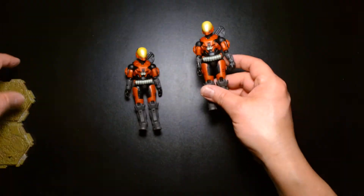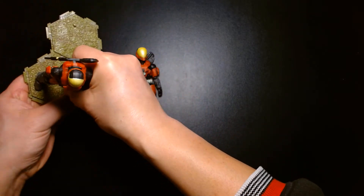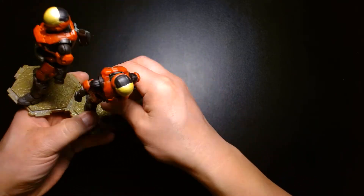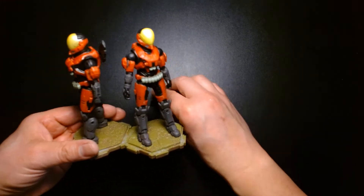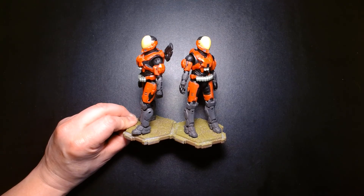Let's wrap this video up. Once again, my name is Lou. If you're new to my channel, welcome! If you're a returning subscriber, thank you so much for your continued likes, comments, and support — I greatly appreciate it. Until the next video: be safe, take care of yourself, buy lots of toys, and most importantly be happy. I will see you at the next one. Later!